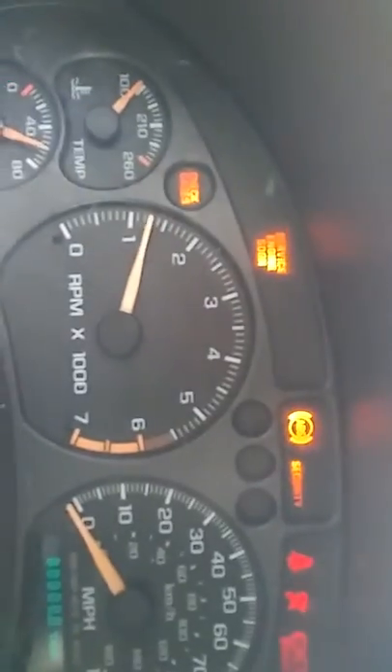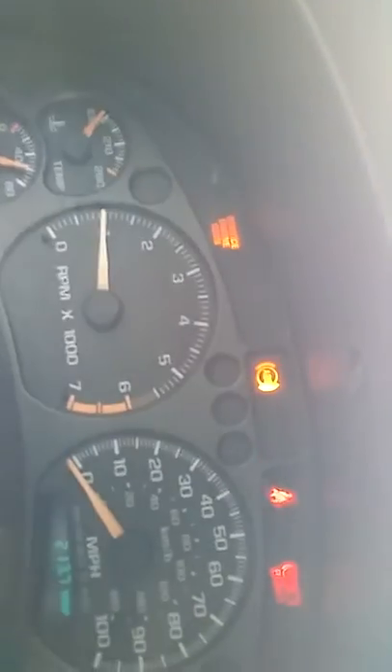Now you can see: service engine light on, ABS, and brake. I know about the ABS and brake — I can make those go off. I just need to clean it real good. I had them off the other day. What it is, the system needs to be flushed, really and truly. I haven't pressure washed around the wheels, the sensors and all that. I need to do that, and I'll put a set of brakes on this thing.